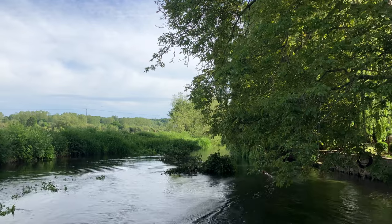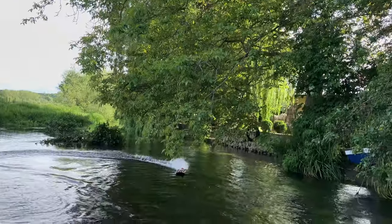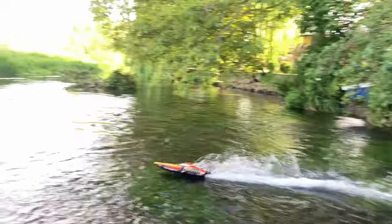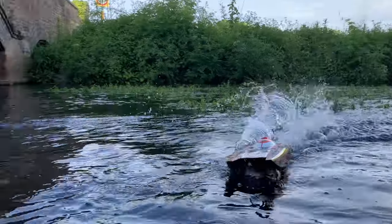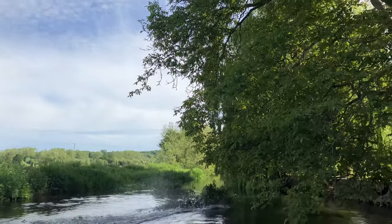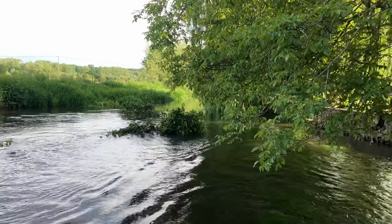Oh my god! It said on the box, I think, 40 miles an hour. Crashed into the tree!